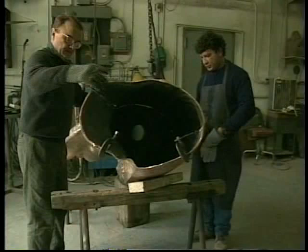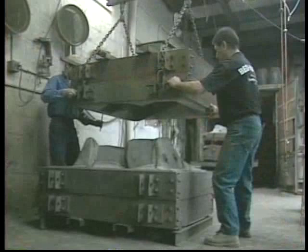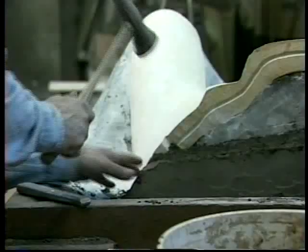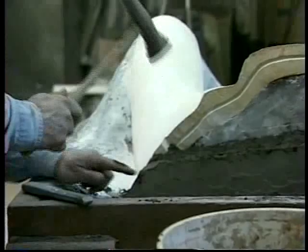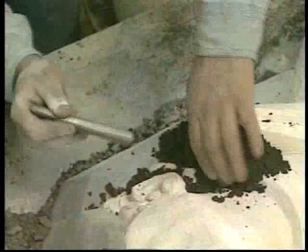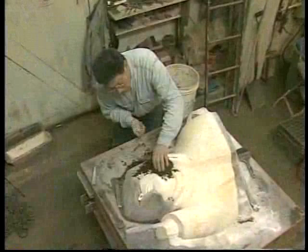Sand molds are made inside two rectangular iron flasks — the cope on top and the drag below. The drag is partially filled with a moist, coarse backing sand and wood scraps to form a temporary holding bed for the plaster model. The sand is rammed hard against the model, and a parting line is formed where the top and bottom mold sections will separate. The molder makes a series of piece molds on top of the model using a moist, fine-grained sand called French sand. French sand holds its shape once packed, fits into tiny recesses, and replicates forms and textures accurately. Each piece mold is tapered so that it will draw away easily from the model and adjacent pieces when the plaster model is removed and the molds refitted.